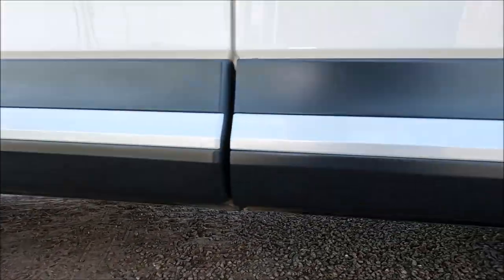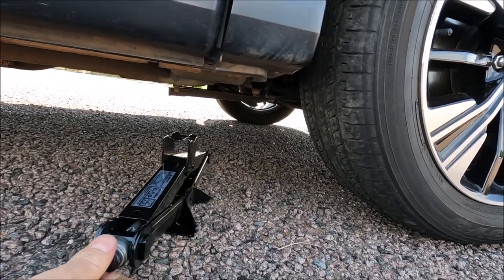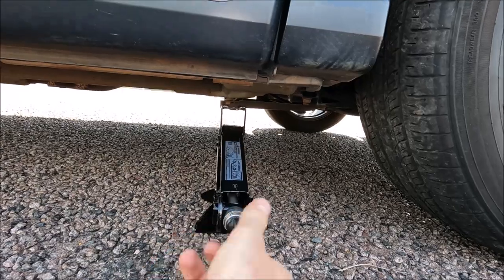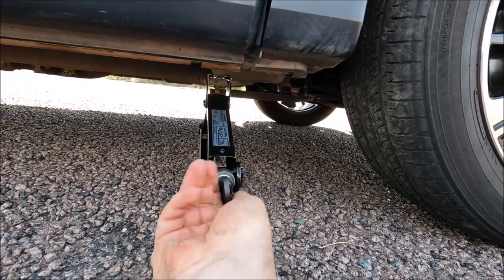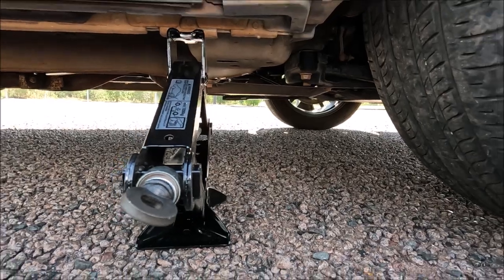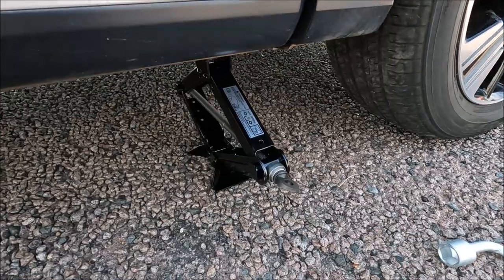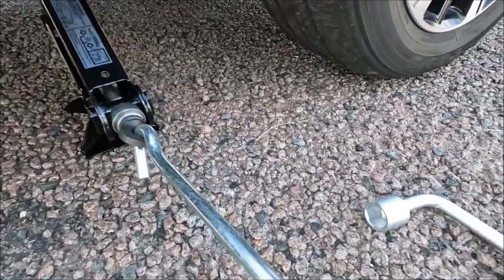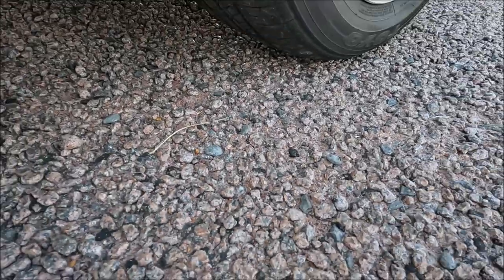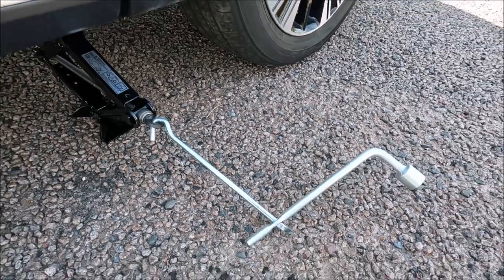What I like to do is slide the jack under and actually get the jack up to position by hand, making sure that's nicely on the jacking point there. Then we can start to assemble our lever — to do that, we put the hook through there like that, and then you notice there's actually a square there and you pass the flat side through the square.